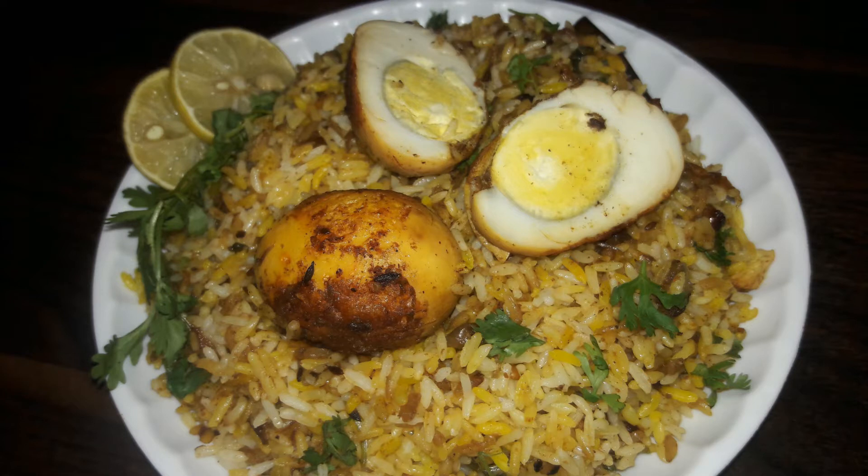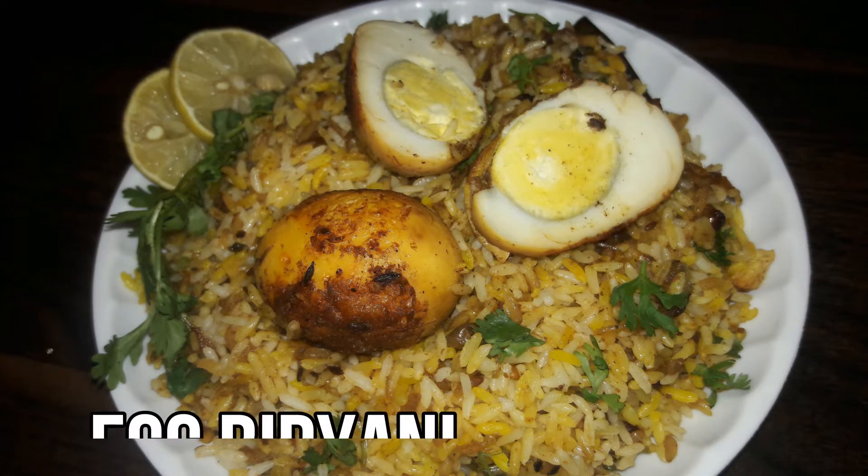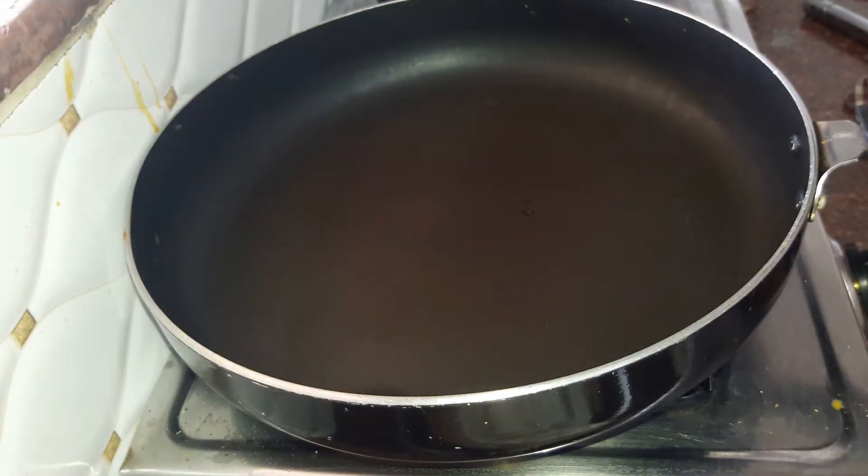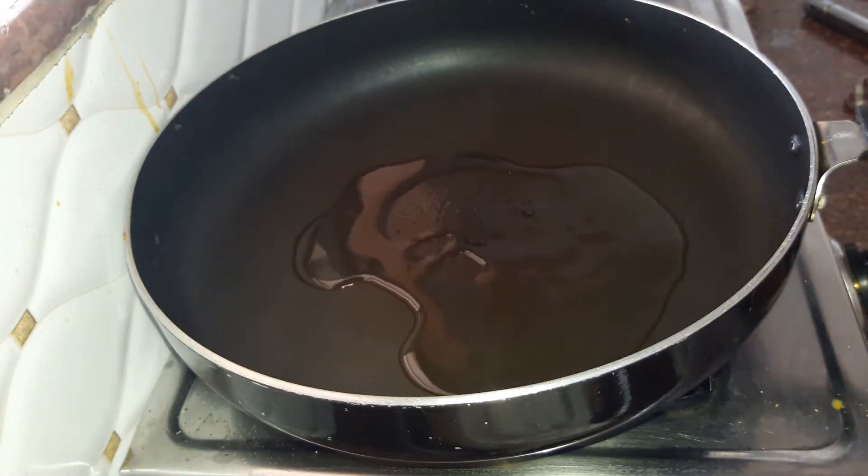Hello guys, this is Aarti and welcome to Aarti's Kitchen. Today we will be making a comfort food — egg biryani. We have heated up a pan.